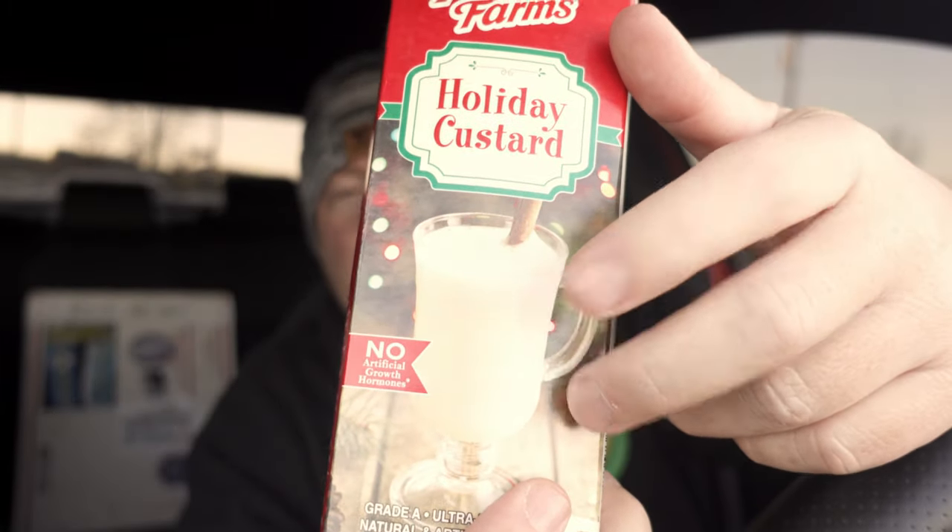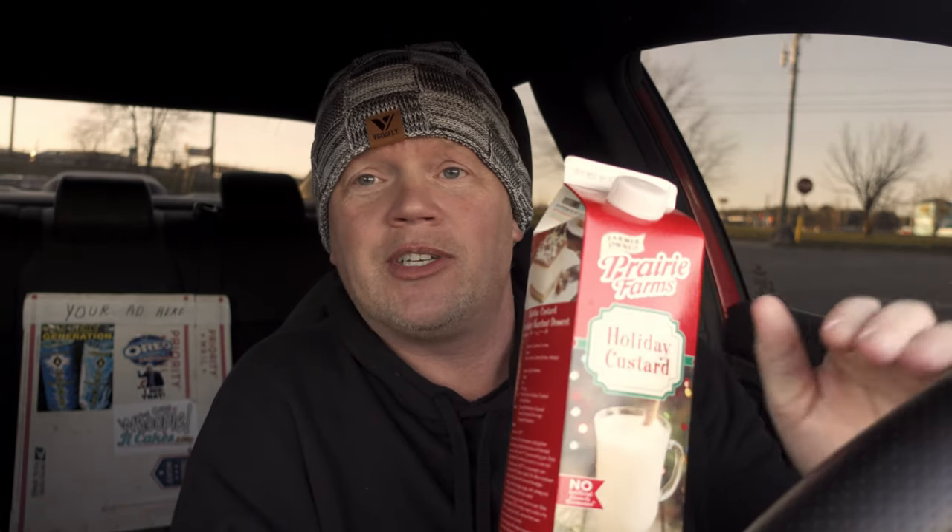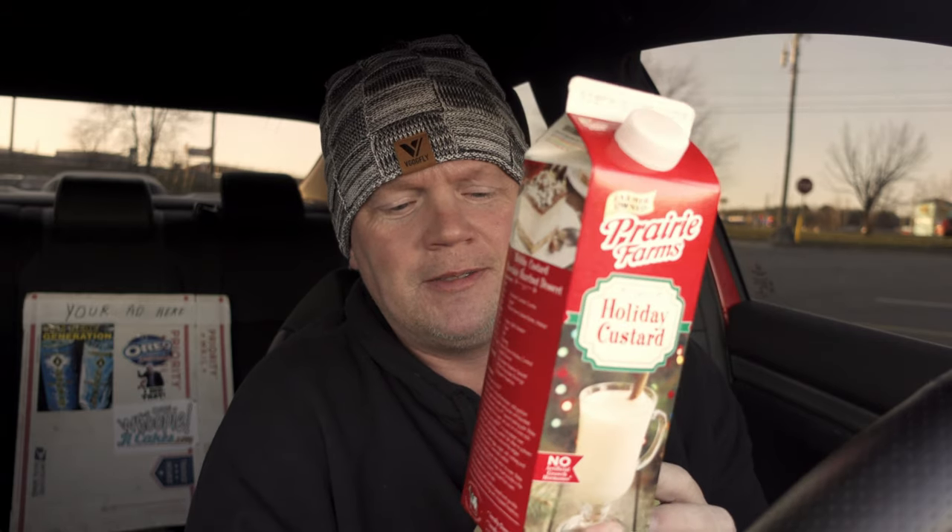Prairie Farm Holiday Custard at Walmart — I'm sure you can get it at other stores too, but this is a solid brand. I knew it was going to be good, I just wondered how good it was going to be. This gets the perfect score — absolutely amazing. Check it out. Prairie Farm Holiday Custard — as good as it gets. This is even better than eggnog, and I like eggnog. That is the official review.